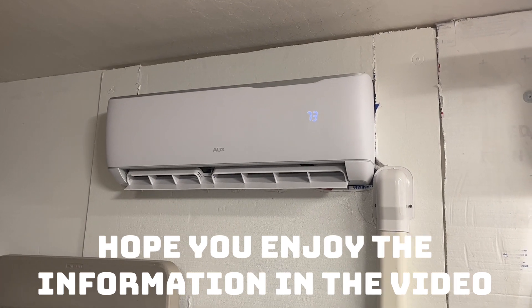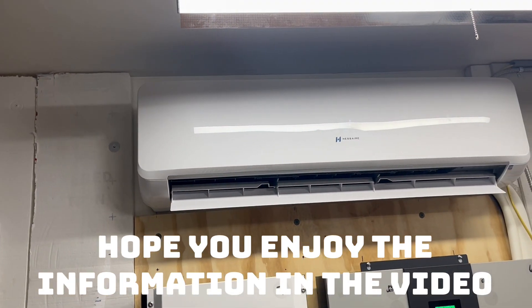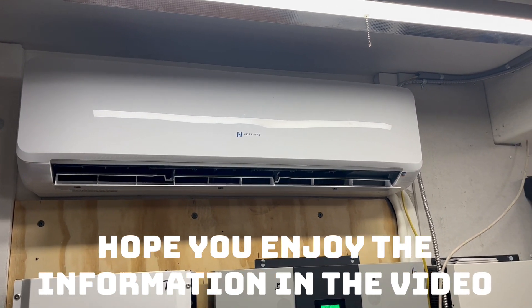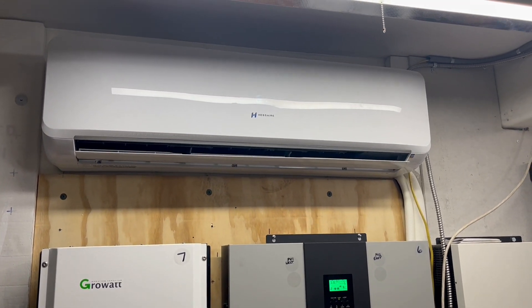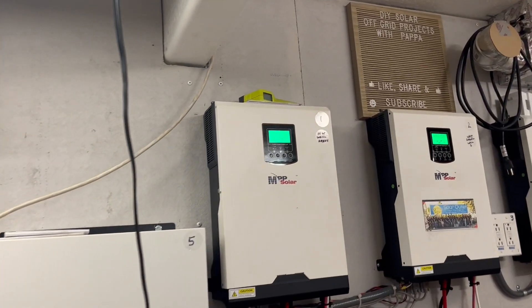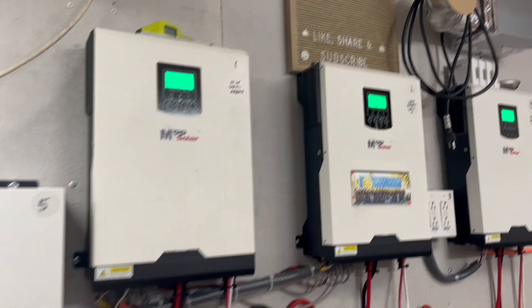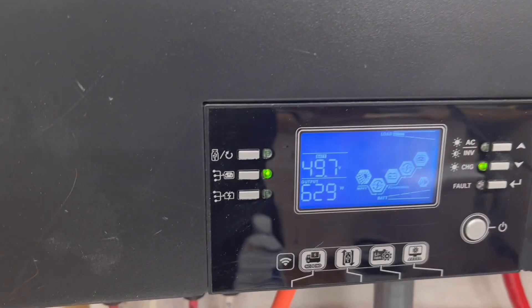This unit is throwing out about 35-degree air. The two upstairs and the two downstairs mini splits, plus the pool pump, are all on the highest cooling setting. The mini split heat pumps cooling the house are all set at 60 degrees, running full tilt. We're still keeping our 24-volt system right around 27 volts, and this system is holding almost 50 volts.